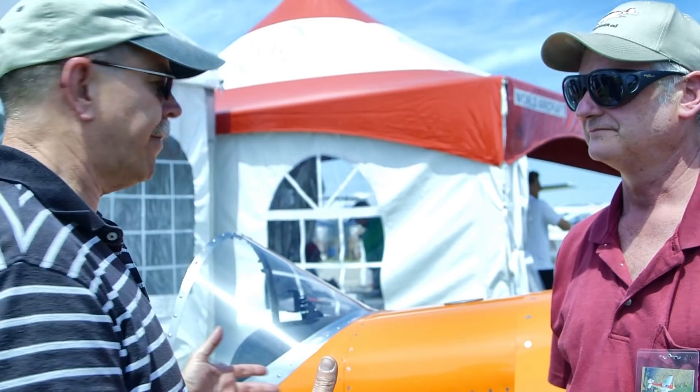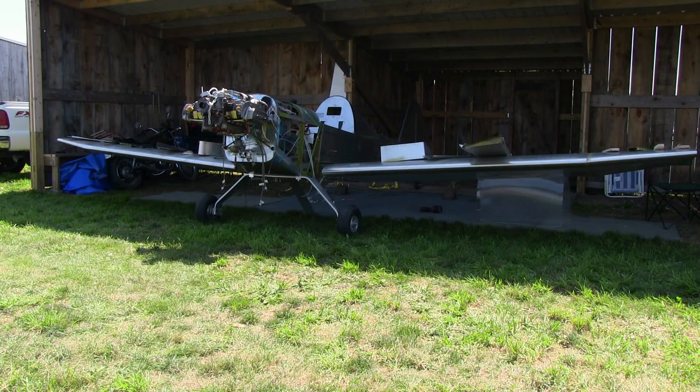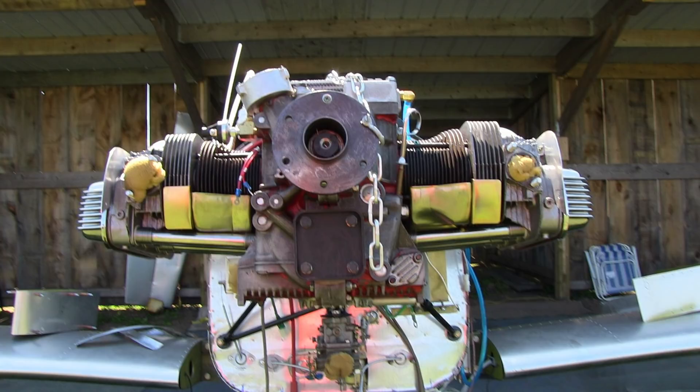We are standing in front of what, and tell me just a little bit of the background of this airplane. This is a Thatcher CX4. It's been designed around a Volkswagen engine by David Thatcher. David Thatcher did the engineering and design work and wanted a good-looking airplane that is easy to fly and easy for the first-time builder to build. What kind of thing makes it easier to build than, say, another kit?